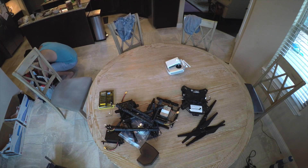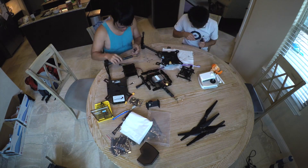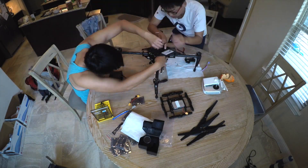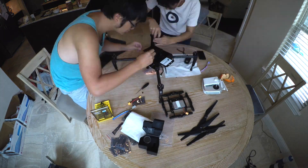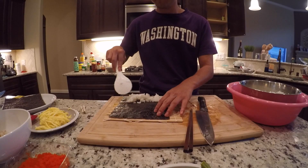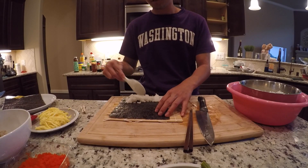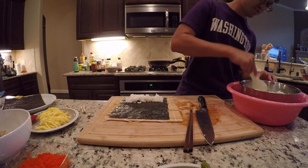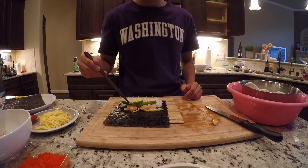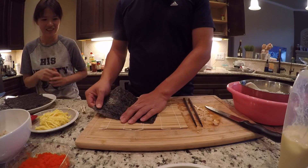Now it's time to reassemble this bad boy. You don't need a lot of rice, it's not too much, just a little bit around — it's in Texas. Hand roll!